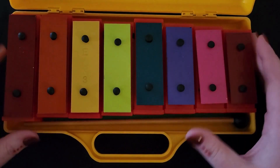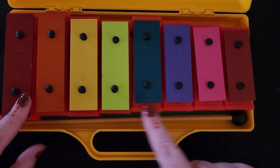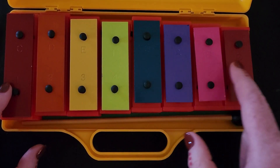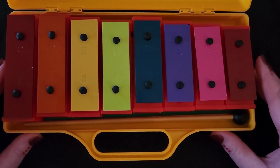We want to make sure that when we put them back in the box, they go from biggest to littlest, just like this, and the numbers go one, two, three, four, five, six, seven, eight. Because they do have the numbers, we want to make sure they're in the right order for the next person.